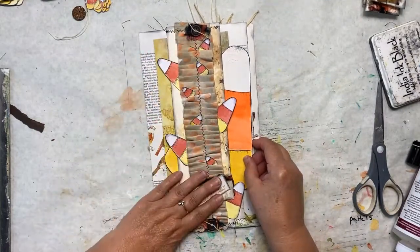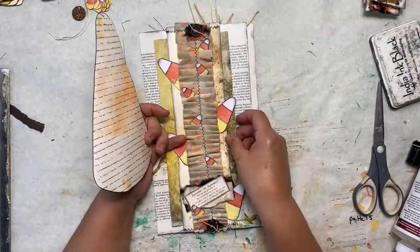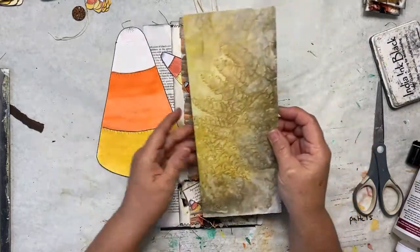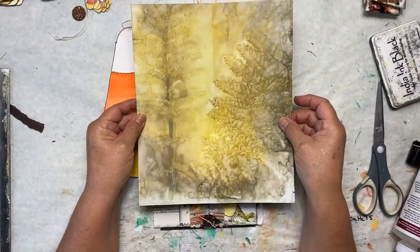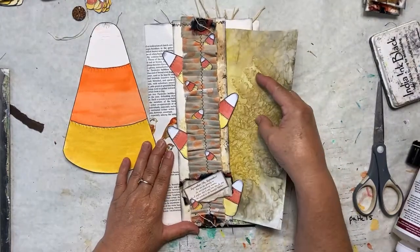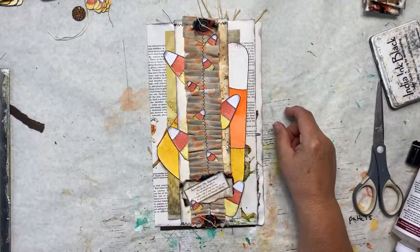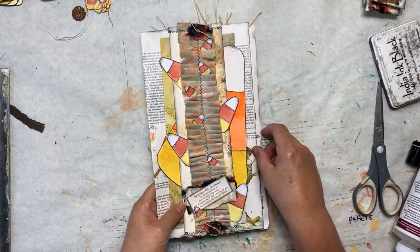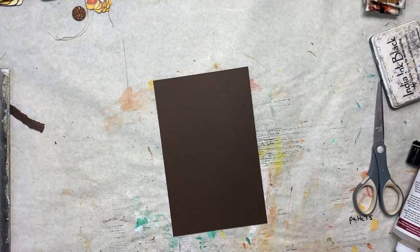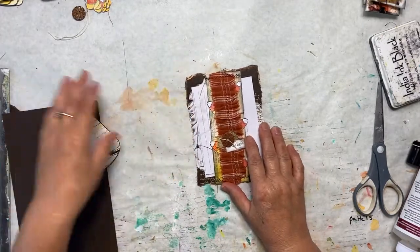Inside the belly band we have a very large candy corn tag for journaling on, and we also have a piece of echo print paper that can be journaled on — this is done with the bracken fern. Our project today is going to be mimicking this one, only we're going to make it small enough to fit in an A4 size journal page. So we'll put this aside and this is what we're going to make.